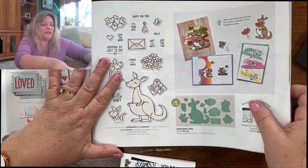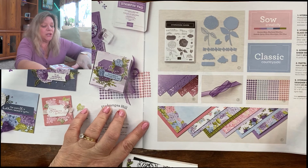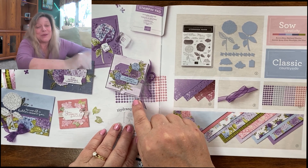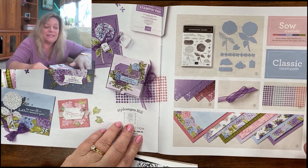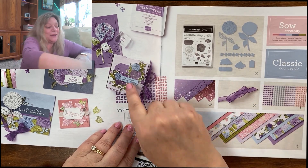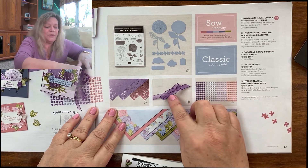The next set is Hydrangea Hill — this set is one of my favorites, probably my second favorite. Look at these colors and the cards you can make. I'm going to be showing you how to make some of these cards in upcoming videos, so make sure to come back. These become 3D flowers if you get the dies and stamp sets at the same time, so make sure to come back to watch my video on how they become 3D flowers — they're absolutely gorgeous.